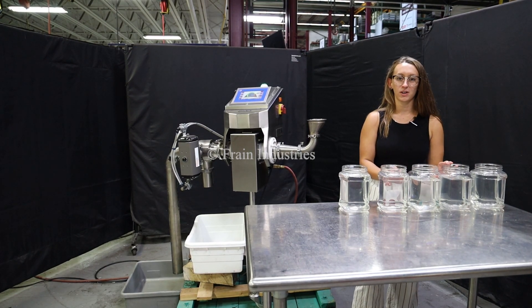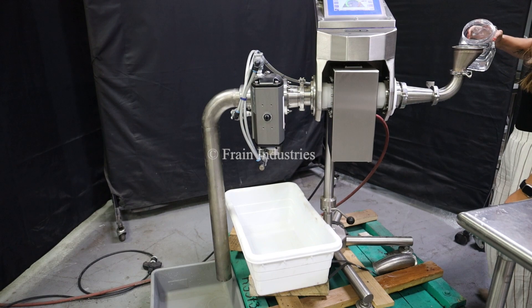Today we'll be testing this product for ferrous, non-ferrous and stainless steel. Non-contaminated.